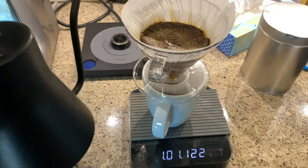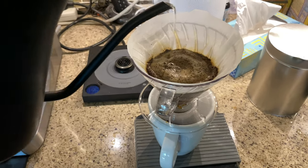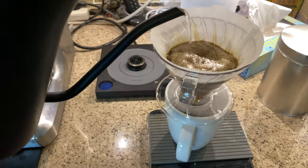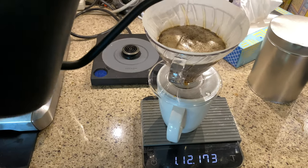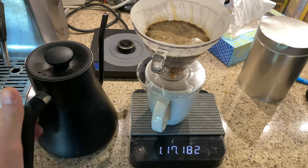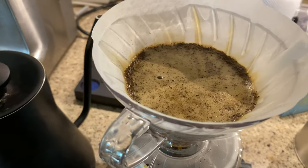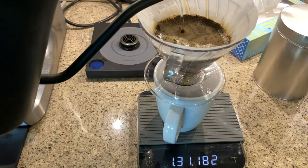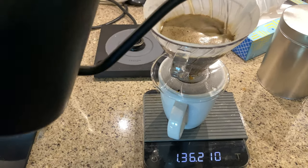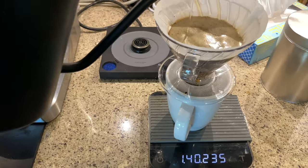Once we hit about a minute, add another 60 grams — again three times that original coffee weight in water. You can see the pattern here. Each of these applications of water with this V60 method is going to extract some different components out of the coffee. Again once every 30 seconds, add 60 more grams. You can hit the sides to help clear off any coffee clinging there.